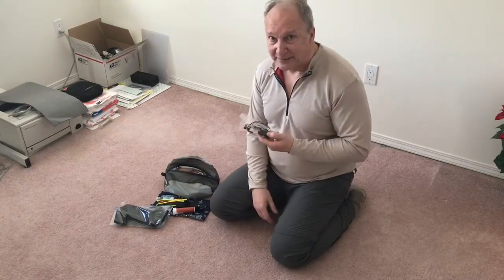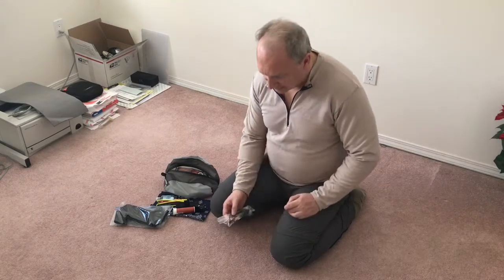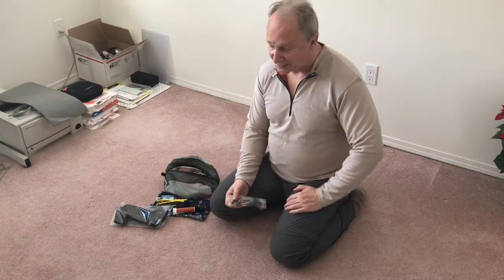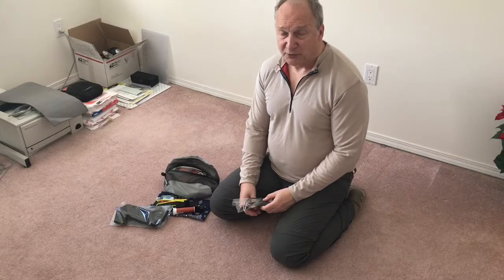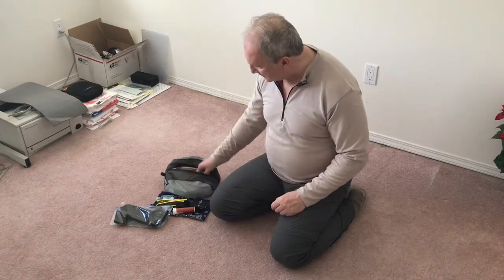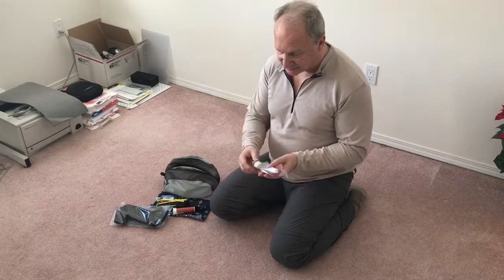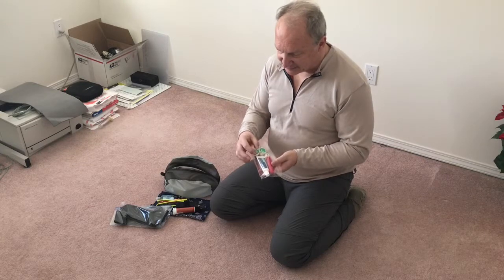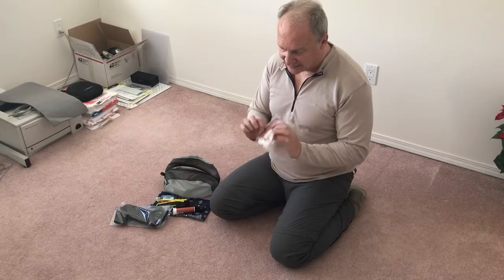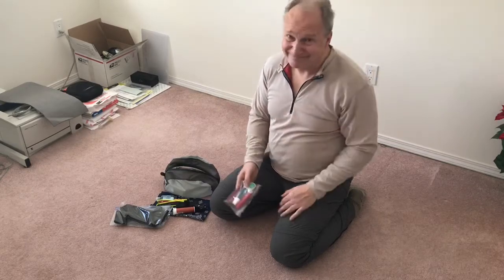I'm bringing a spare pair of headphones — I find the cord always breaks at the plug end after a month or two, so it's a cheap backup. For dental care I have two containers of dental floss, travel-size toothpaste, a travel toothbrush, and a little comb.